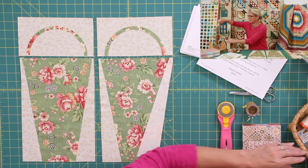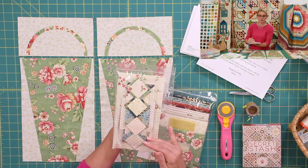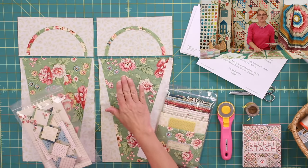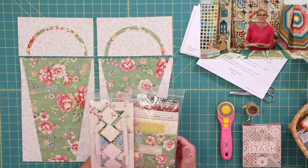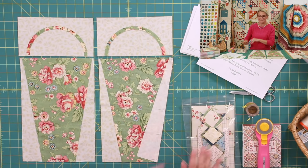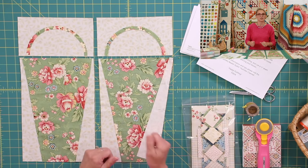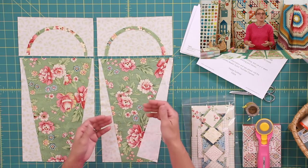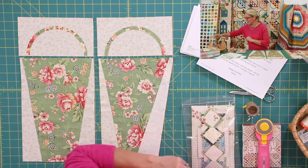We need fabrics, and you can get this project as a block of the month with either regular non-pre-cut fabrics or the pre-cut option. I'm working with the pre-cut option on my table. If you're choosing the non-pre-cut one, follow the directions in the pattern and cut all your pieces. This video is not full directions — you need the pattern for that. This video just shares little tips and things I noticed as I was making my blocks.